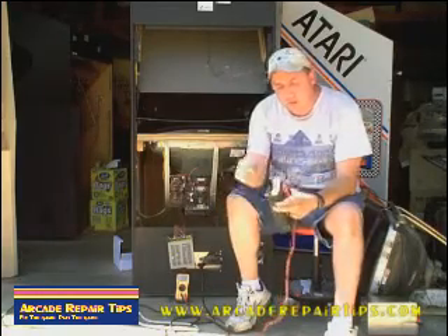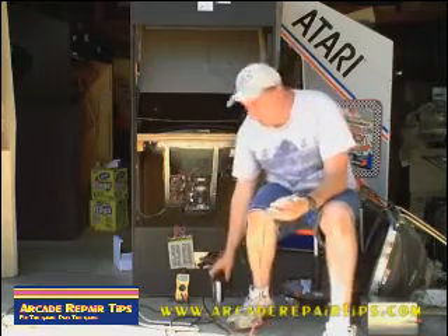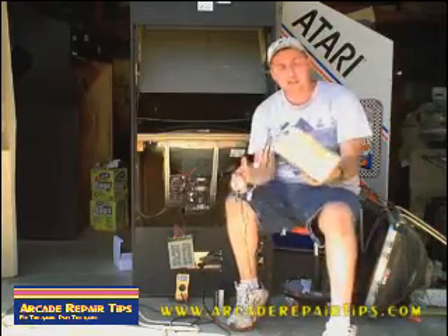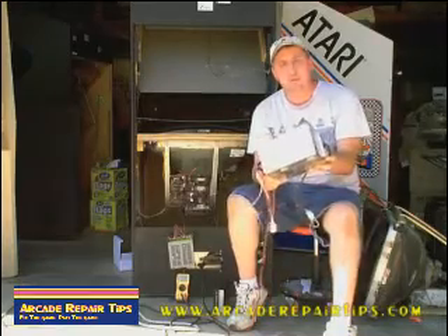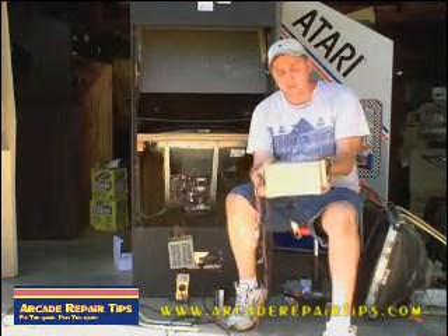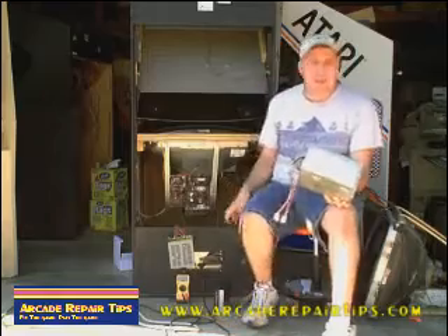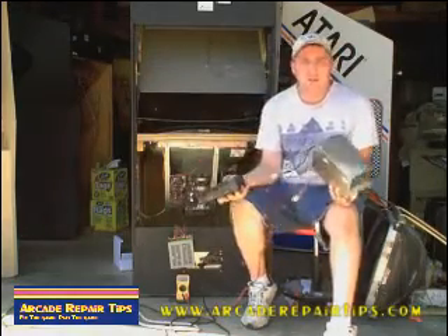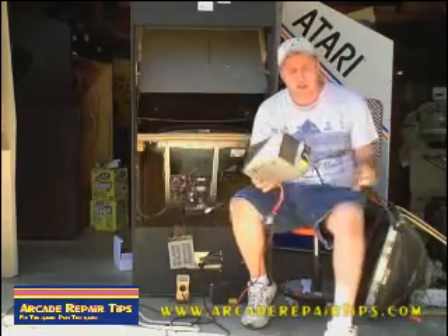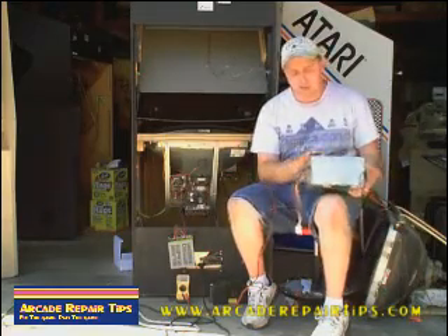So you basically unscrew these, put the wires in, screw them back down. If you have any questions, be sure and email us. Now some of you might say, well my power supply doesn't look anything like this. A lot of games now have the ATX or computer style power supply. These are really good power supplies — a lot of the newer style games have them, they're a little higher amperage. Personally, on the multi-cage and stuff, transferring a Pac-Man over to a switcher, I prefer this style — they're a little smaller, easier to get in. For some of the 25 inch monitors and things like that, you'll see this style in there.